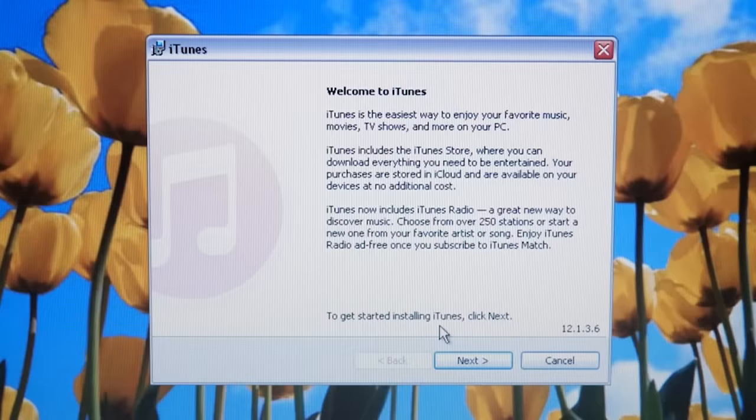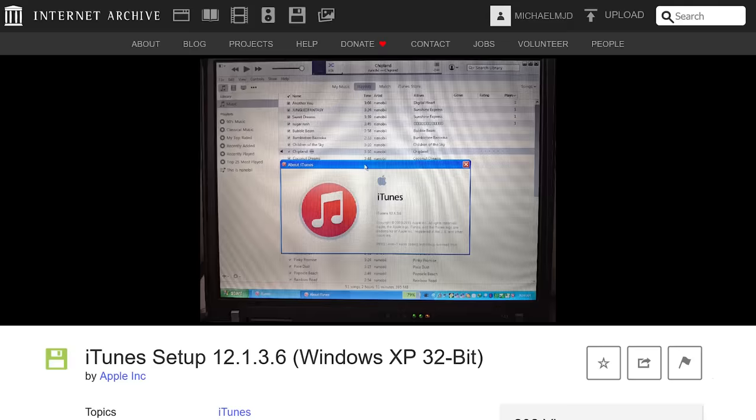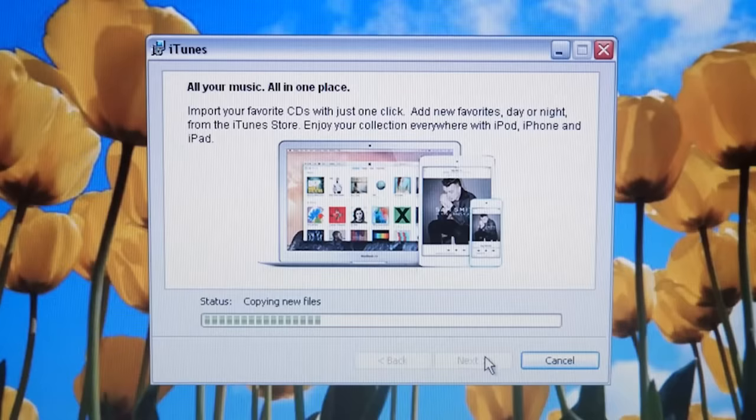We'll just go through the installation process. I found this on the Internet Archive — somebody archived this file there, so I'll have the link down below for anybody trying to use a Windows XP computer with an old iPod. You can still use these iPods with the latest version of iTunes on Windows, because iTunes is no longer a thing on Mac OS. You can even use them on a Windows 10 computer.